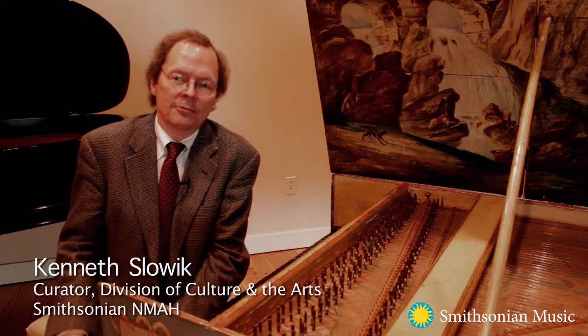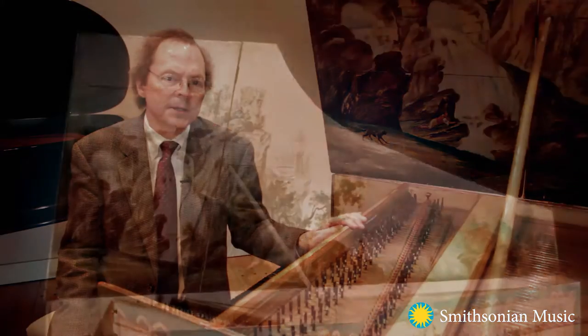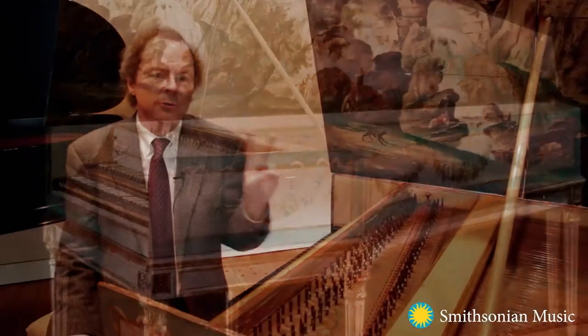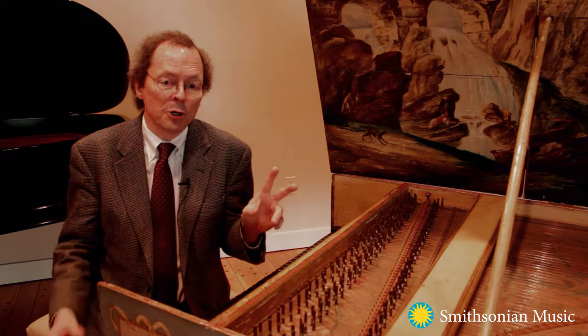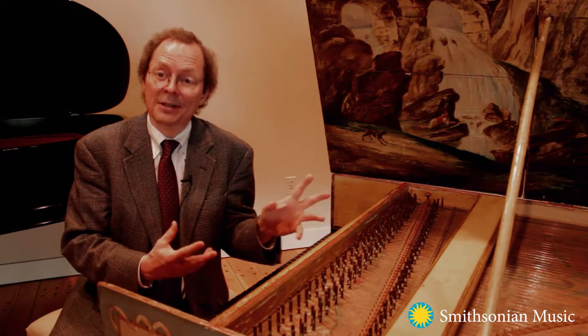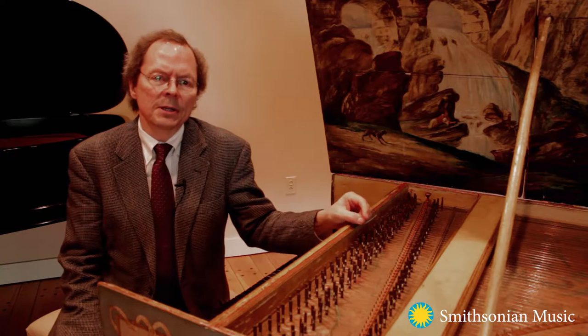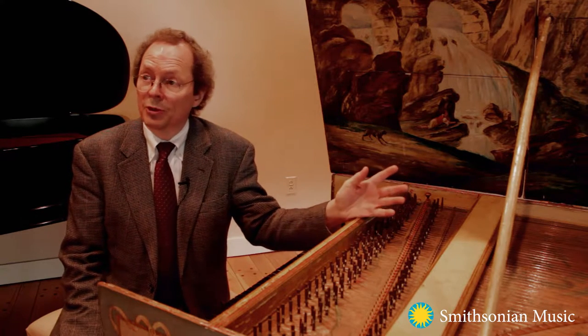I'm seated at the keyboards of this wonderful French harpsichord, which dates from 1760. There are a few French harpsichords from this period that survive for two principal reasons. One is that the emergent piano was first heard in a recital in Paris in 1770, so musical tastes were changing, and the other is that many of these beautifully decorated instruments were seen as symbols of the aristocracy during the French Revolution and were destroyed.